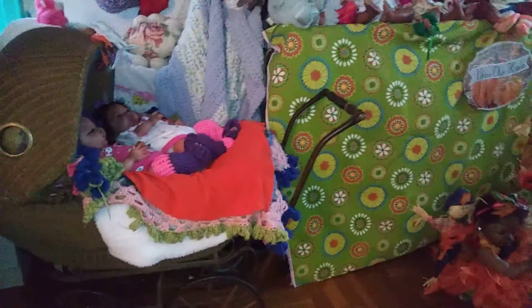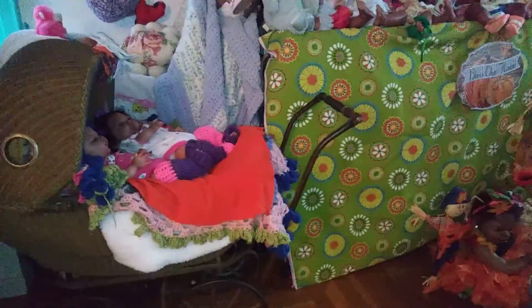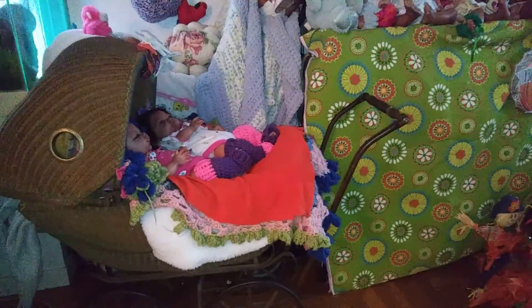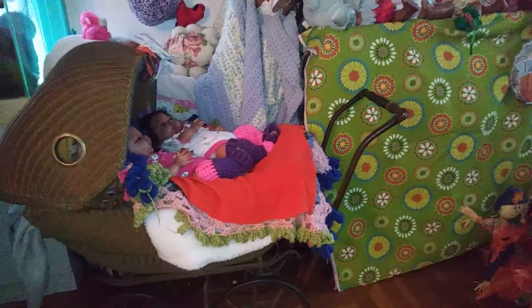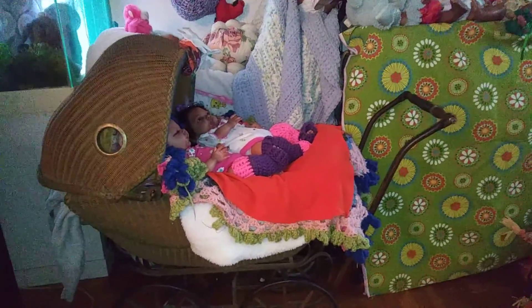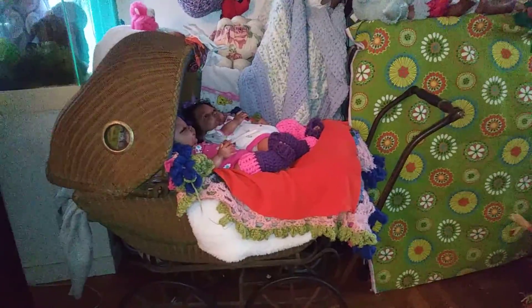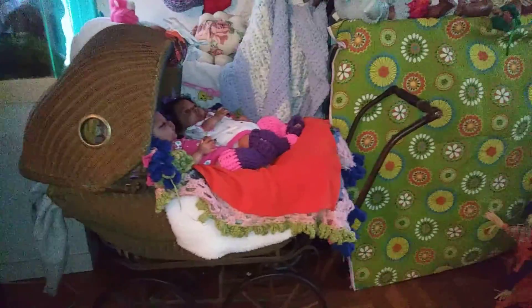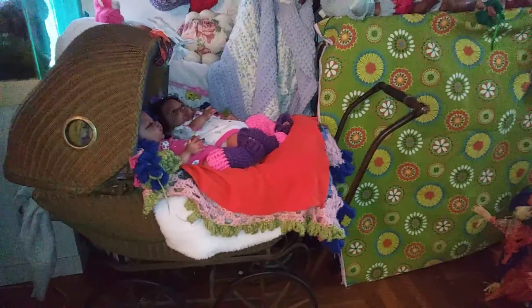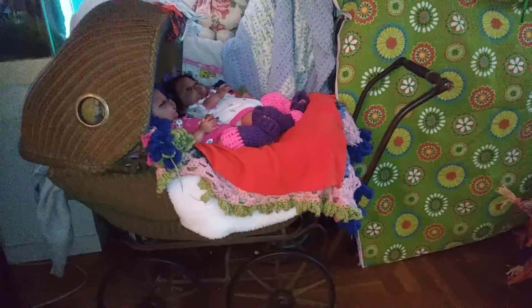Hi everybody, Dawn here, also known as Miss Ella Bell. I'm back with a quick video. I showed you guys how I had to do something quick with my dolls and sit them up high. I got them in like class photo style, but I had a lot of my soft cloth body dolls in a bassinet, which I took out and now have them also sitting in class picture style.